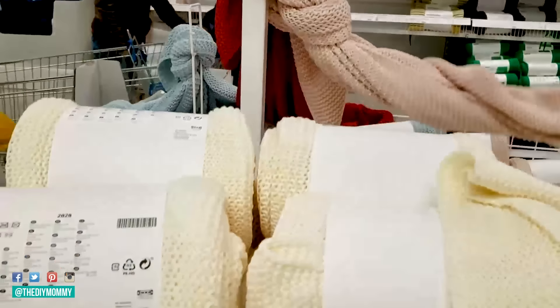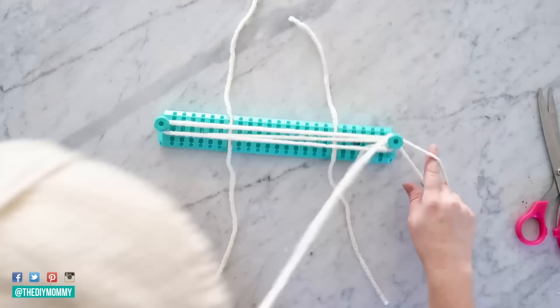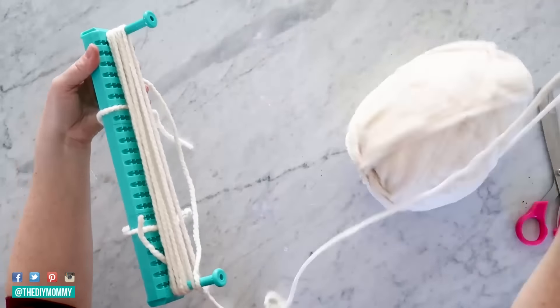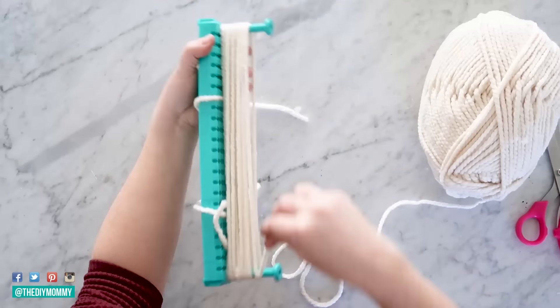Let's start by grabbing the Inga Britta blanket from IKEA. I love this blanket because it's affordable, it's soft knit, and it's an amazing base for some cozy DIYs. Next I'm creating some giant pom-poms with this pom-pom maker which I love and I'll link in the description box below.